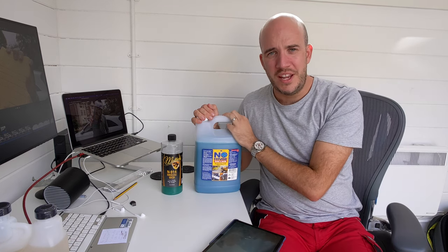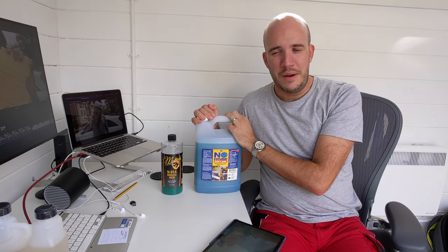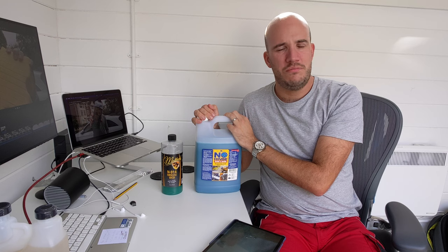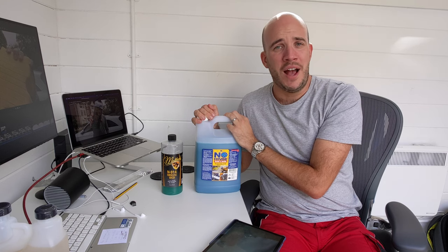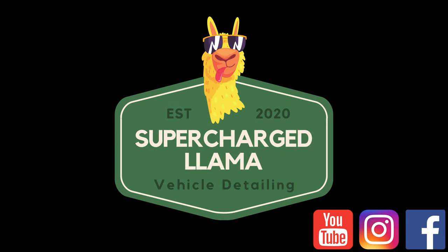A lot of waffling - that was one take, so hopefully it's gone all right. Thanks very much. I hope you've enjoyed the journey. I'll see you in the next one, when I'm hopefully talking about something other than rinseless wash. Thanks very much, see you soon.